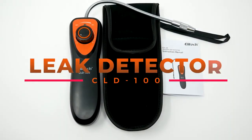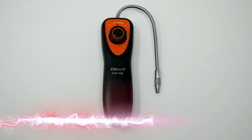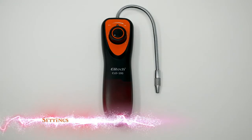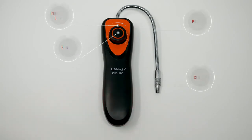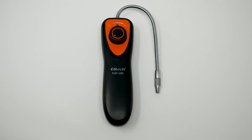This is the refrigerant leak detector CLD 100. It includes a storage case, manual, and detector. Several of its features include the buzzer, the carrier light, flexible probe, and sensing tip.